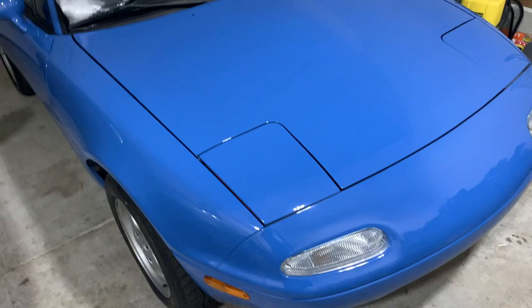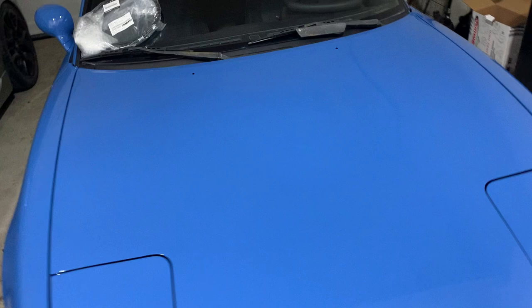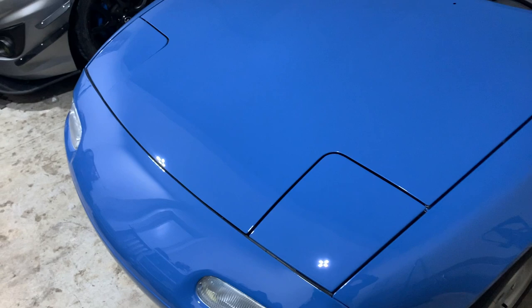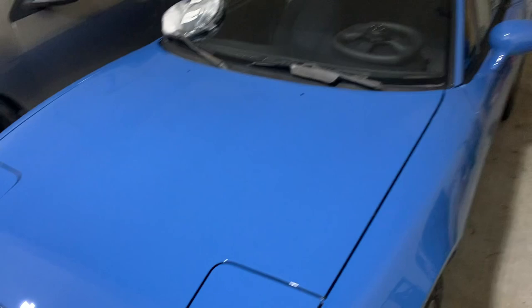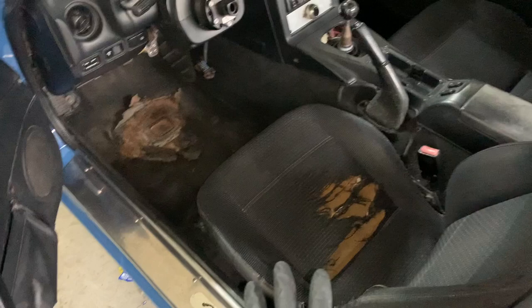I'm going to do kind of a how-to, more of an overview — try to get you all the locations of where you need to be focusing on when doing this install. It's really not that bad. Just be careful, especially when you're dealing with the interior bits — you know, 30-year-old car plastic things tend to not hold together. I'm going to start inside the car while I'm still clean, then we'll jack the car up and get underneath it.